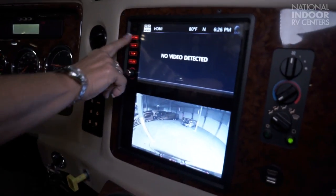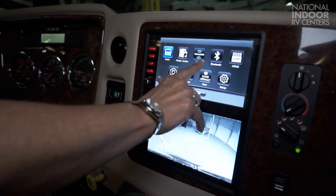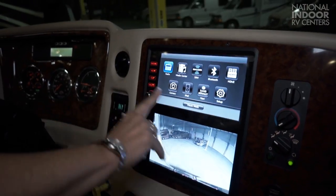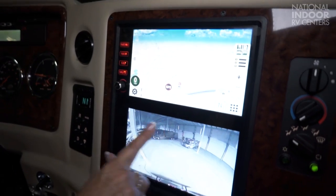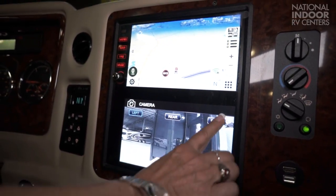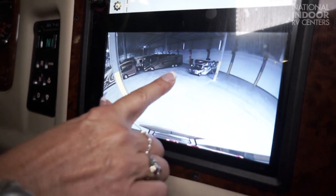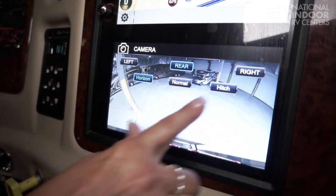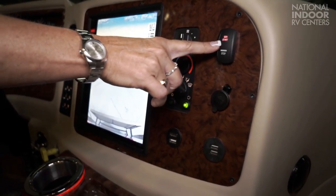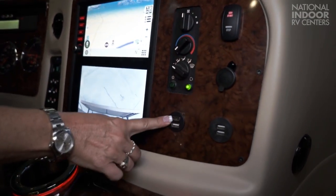Then we have our display. Here we have our radio — media center, Sirius, Bluetooth, HDMI, camera — and our nav system. And then we have a really cool camera here below. We can go to our left, the right, rear view. And then in rear we have normal, horizon, and hitch view. Our AC and heat controls. Our gen start — just hold this down to start the generator. 12-volt, HDMI port, and three USB ports.